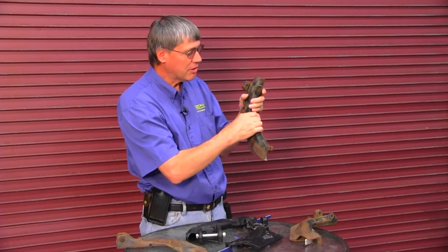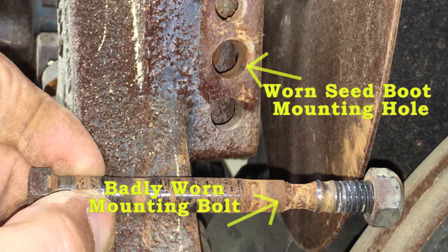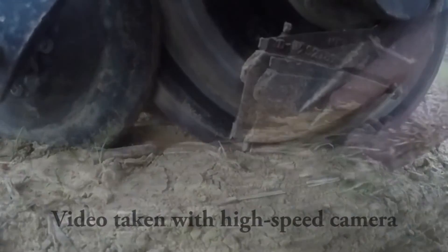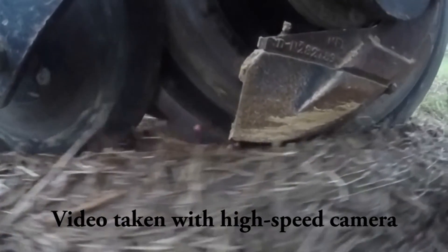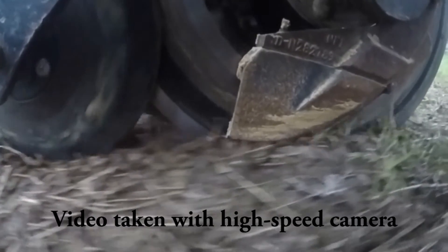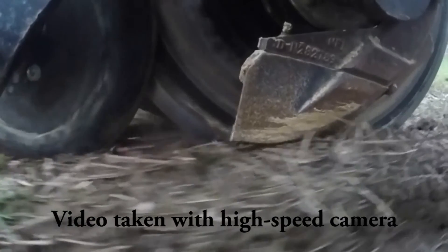Other areas to look for are the mounting holes in the top of the seed boot. As these mounting holes in the boot, the arm that the boot mounts to, and the bolt start to wear, this whole seed boot starts to wiggle backwards and forwards and seeds can escape from underneath the seed boot above the soil surface, as we're illustrating here. Any up-down play should be eliminated — we've got a way of fixing that and we'll talk about that in a minute.